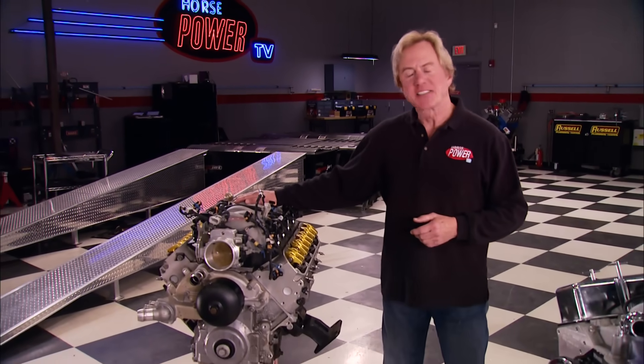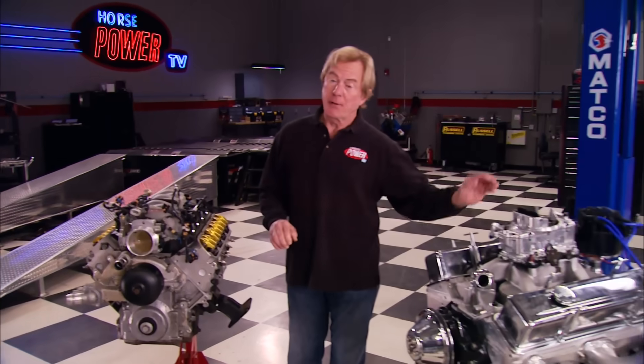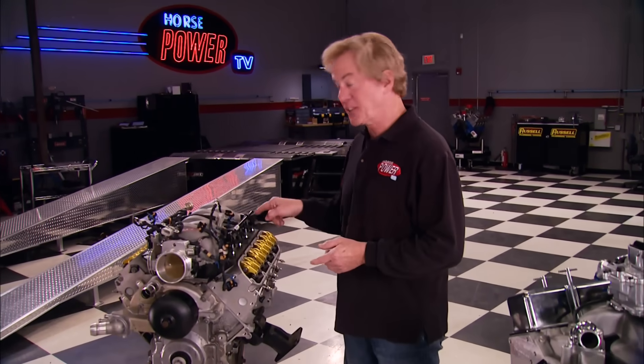Today on Horsepower it's the best of both worlds for you Chevy guys. When the LS motor came out in '97 it was a major milestone for GM and a big departure from tried and proven small blocks like the 350. Over the years we've seen some of the cool modifications you can make on this new-age pushrod V8.